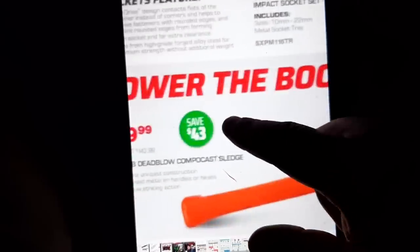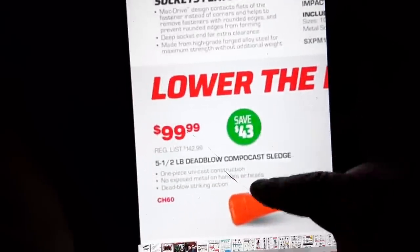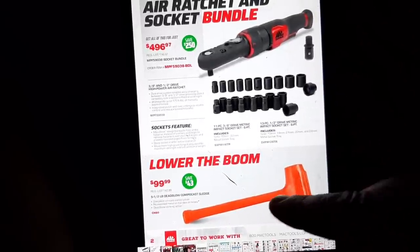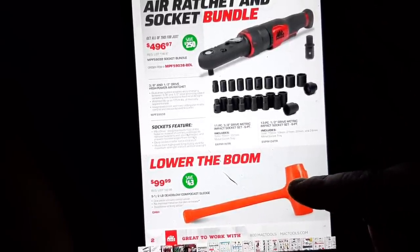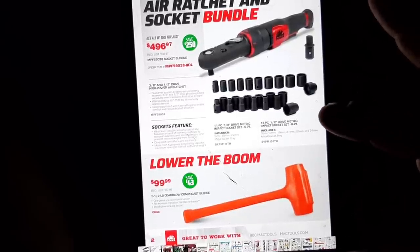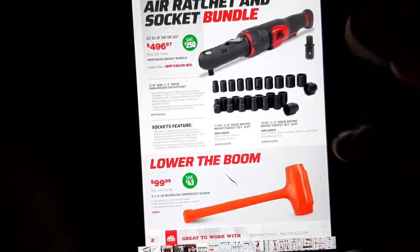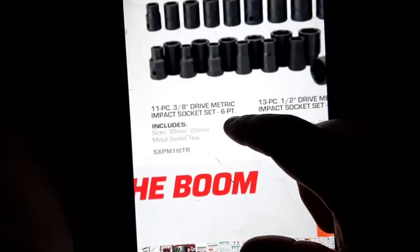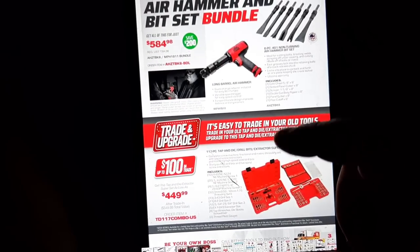The five-and-a-half pound dead blow hammer — people might not think about these or talk about these much, but this five-and-a-half pound dead blow is a beast. It's really handy when you're trying to get wheels off that are stuck or banging on really heavy stuff. I use a hammer like this a lot, and that is not a bad price on that, believe it or not, if you look around.